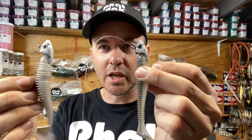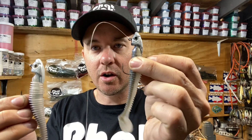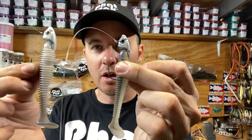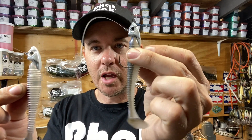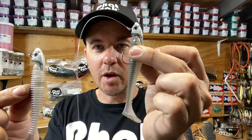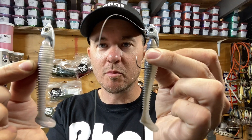Now let's head to the tank test. We're taking our half-ounce Ledge Knocker on a 4/0 hook, pairing it with both the 3.8 Kytec in Pro Blue Red Pearl and our 3.8 Fat Swimmer in Pro Blue Red Pearl — the same two swim baits you just saw. Let's take it to the test and let you guys be the judge.